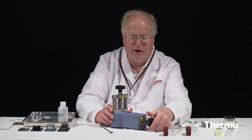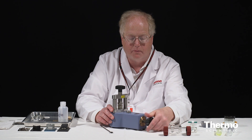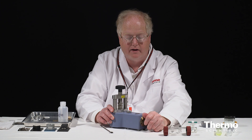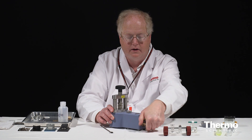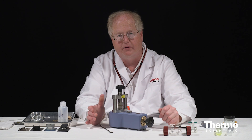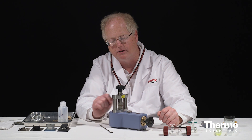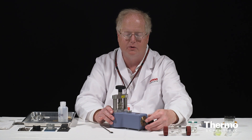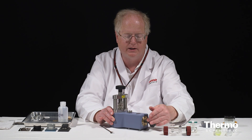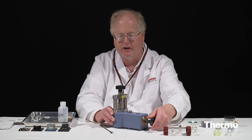Then I will rotate my pellet press, applying the pressure. You can see the pressure gauge going up. I've now got a ton of pressure, a ton and a half — and that's probably enough; it's right around a ton and a half. At this point the gap is still there. My sample is located at the base of that anvil. So now we will release the pressure and have a look at the pellet.